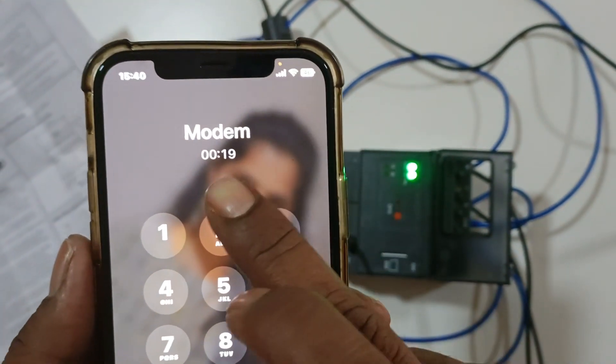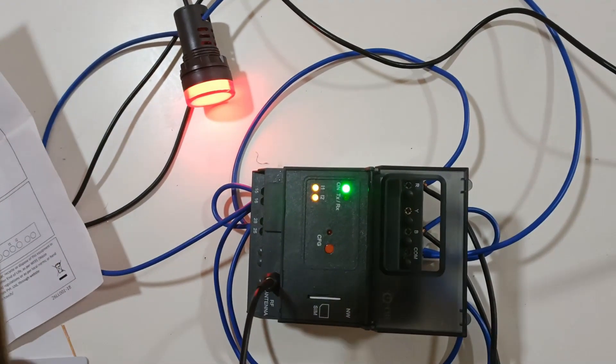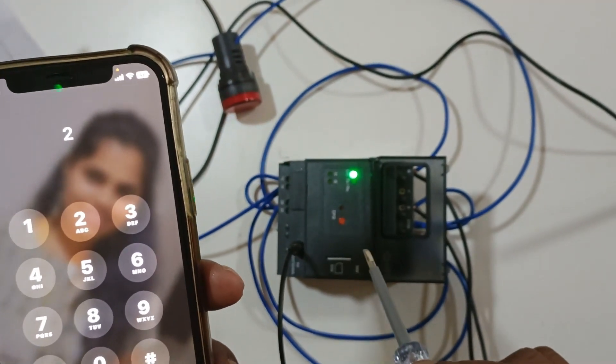Now I am going to start the GSM modem in auto mode — that means permanent pickup. I'm calling again. I press 2 for auto mode start, and now it is permanently held on. This is how you can start and stop your load by mobile phone. You can also do start and stop by sending SMS or by missed call.